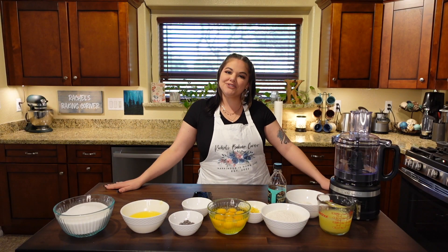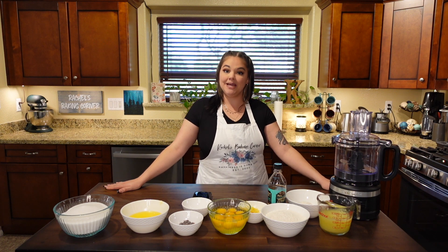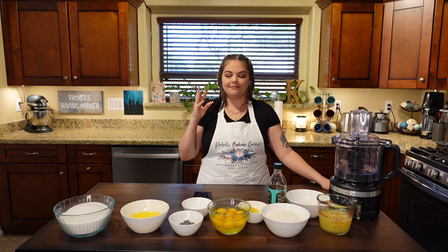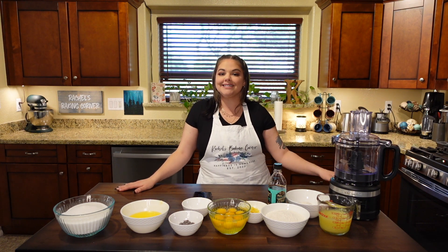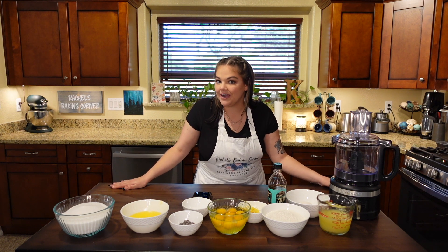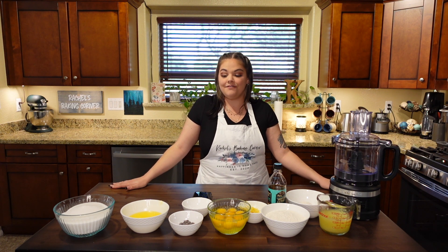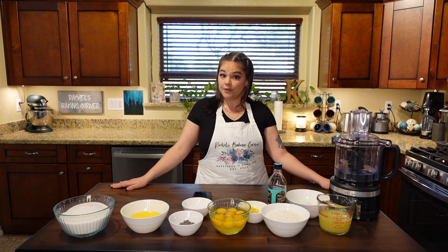Hello friends and welcome back to Rachel's Baking Corner. Today we will be making lavender lemon bars. Think of your classic sweet and sour lemon bars with that flaky delicious crust, but with a little bit of a floral herbaceous lavender flavor. I honestly have no idea how this is going to taste, but I am not one to shy away from something a little different on a classic recipe. I love lavender and I went ahead and got some edible lavender from the store.